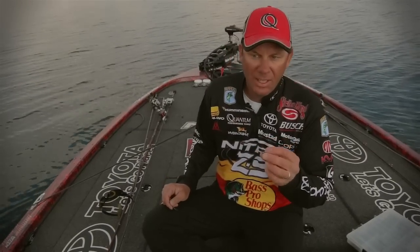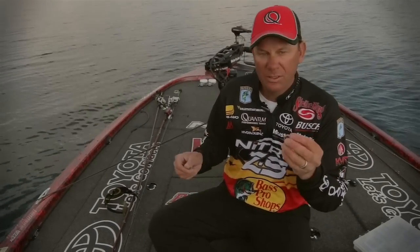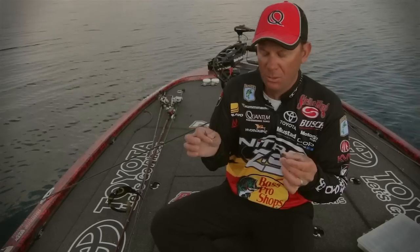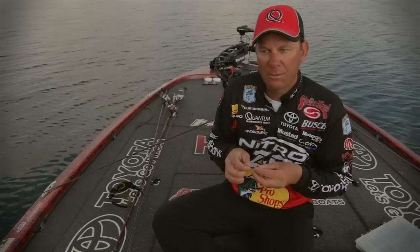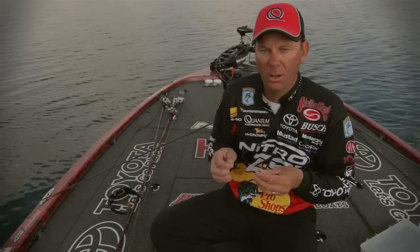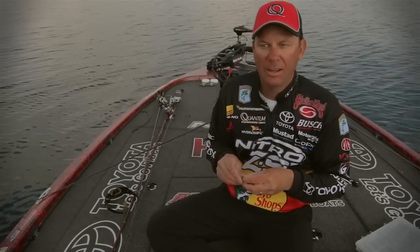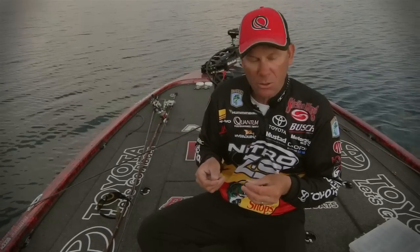This is the new Mustad Fast Hatch head right here. This is a three-quarter ounce one, and it's got their Fast Hatch clip connected to it so you can put any hook you want on it to match the size of the bait. A lot of times if the water's real clear I'll use a small profile bait — a little grub or something like that — and if it's dirtier water I want to use a bigger bait, so I want to use a larger hook for that.